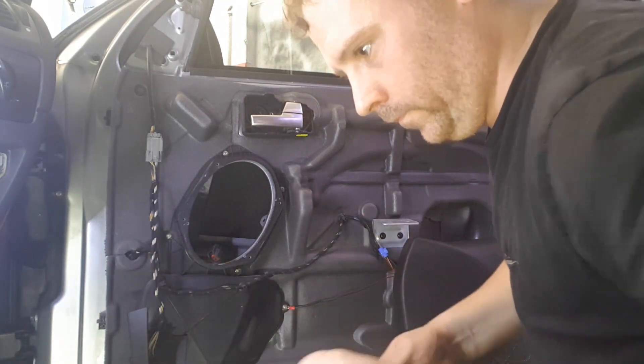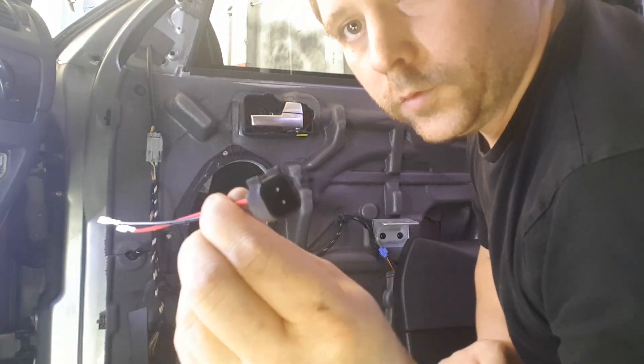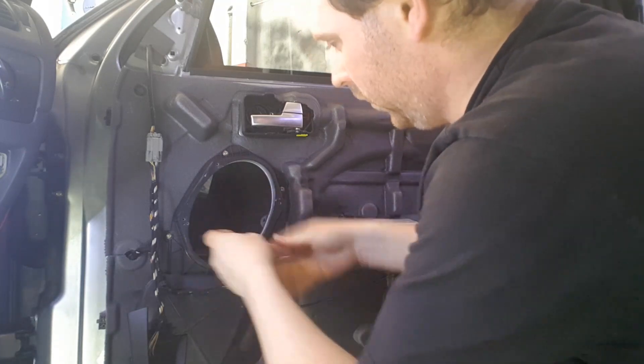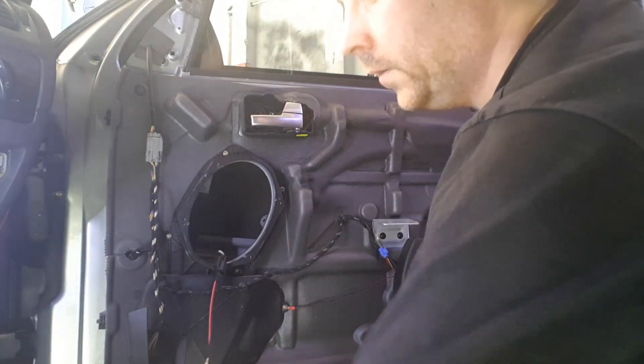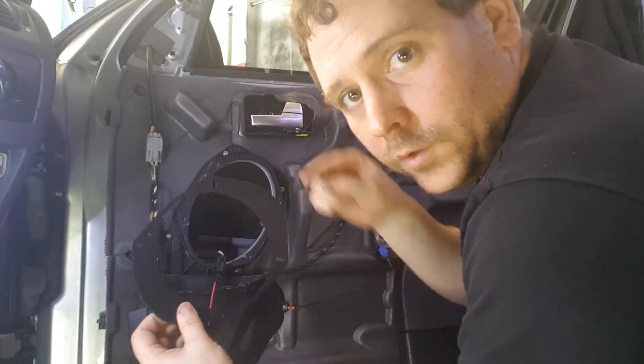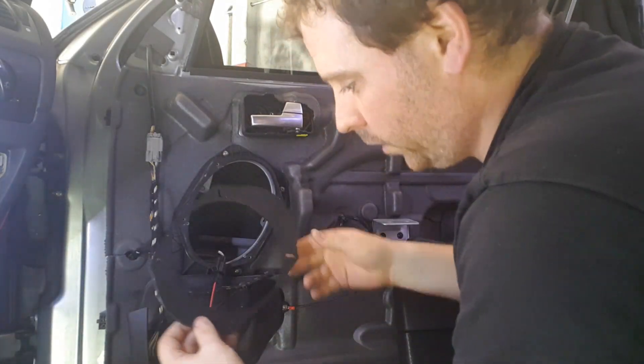With the new speaker adapter wiring I've got, plug it in — it clicks straight in. Remember all these parts I use, they'll be in the description below with links to where you can buy them.